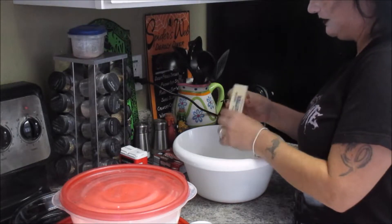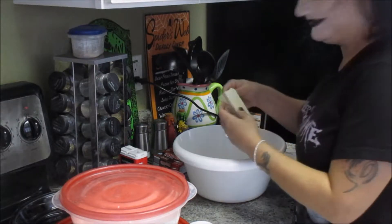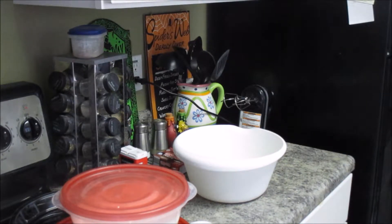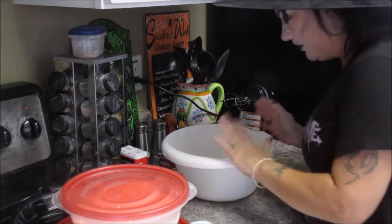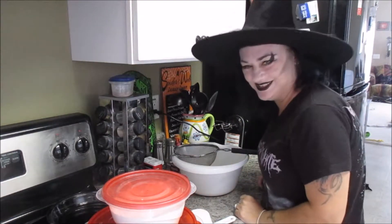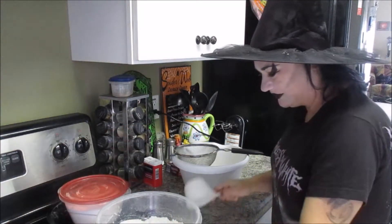This is really just embarrassing, it's so easy. I think getting the butter out is the hardest part. Now that we've got two sticks of butter in there, we're going to do two cups of all-purpose flour.